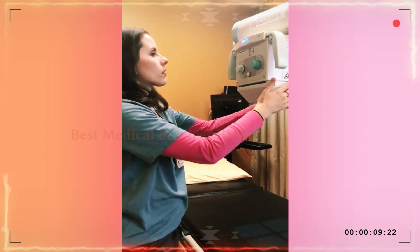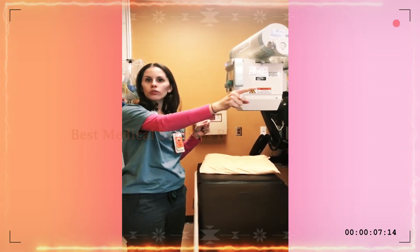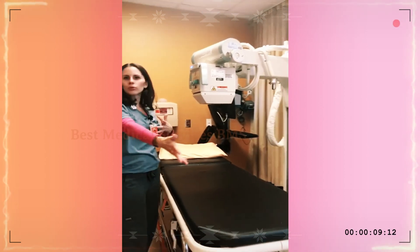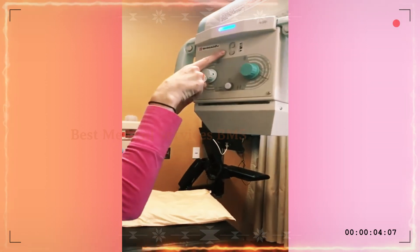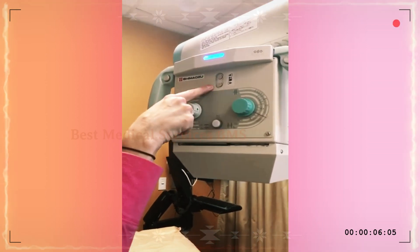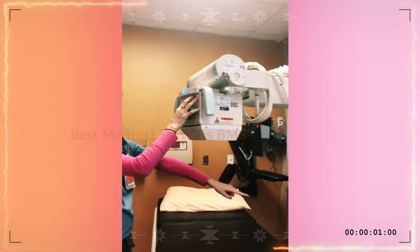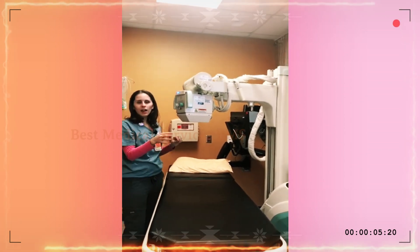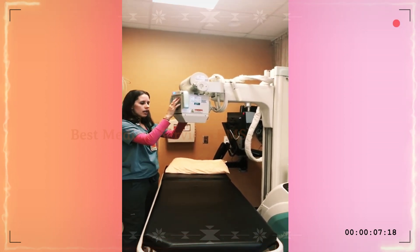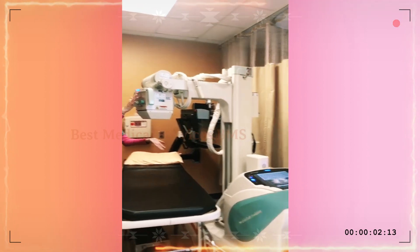If you are in a tight space and you just need a couple more inches but can't get over there — maybe there are people in the room or something happening — you actually have drives on the machine itself. There are these two top buttons: if you hit them, you can drive the portable forwards incrementally. It's very small and very slow, so you're not going to take anybody out or hit anything too hard. You can also drive it backwards — I'm not even pushing, it's doing it itself.